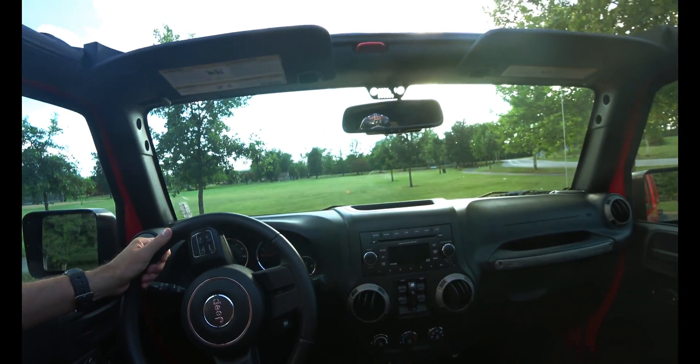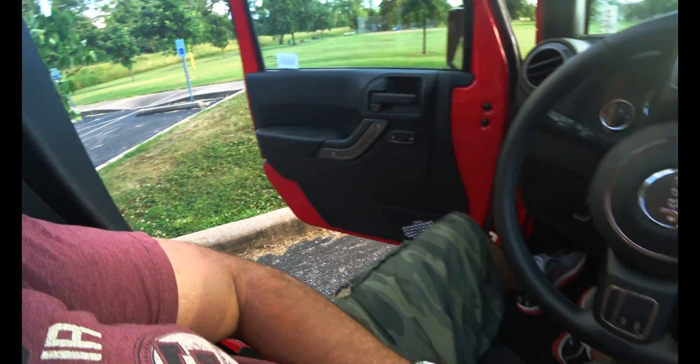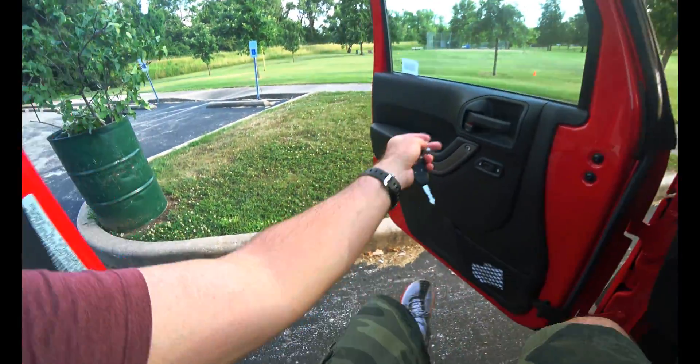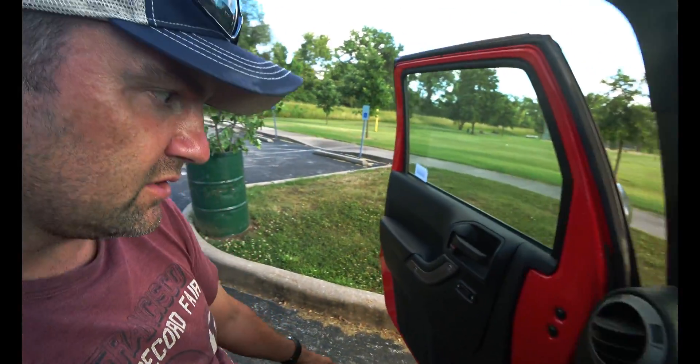It's real interesting driving this Jeep — it's big, I feel like I'm driving a tank. When you get out of a Jeep like this, you step out and you're just standing up. It's so weird — I'm not used to having to stand up when I get out of a car.